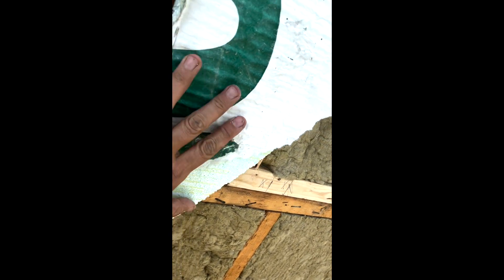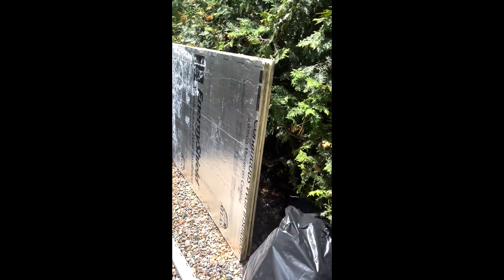One of the mistakes the previous owner made was cutting corners. He bought a one-inch insulation foam which overlaps and extends outside of the walls, which is not good. This is what you get when you cut corners. The new foam is half an inch and will give me much more space to put my slats on after.